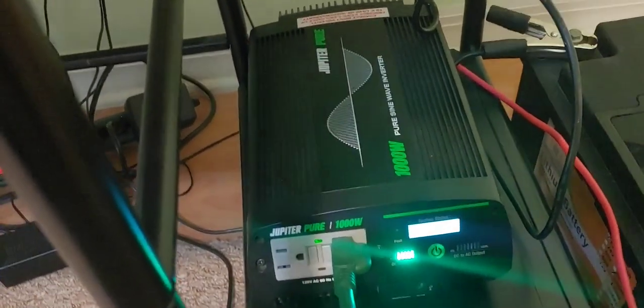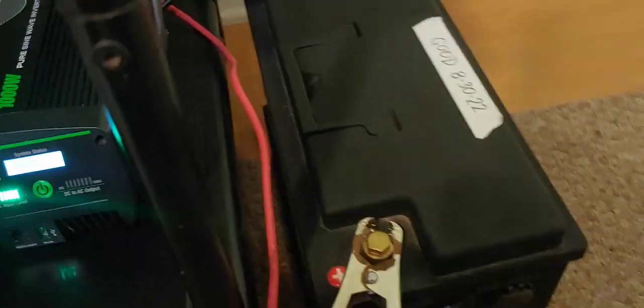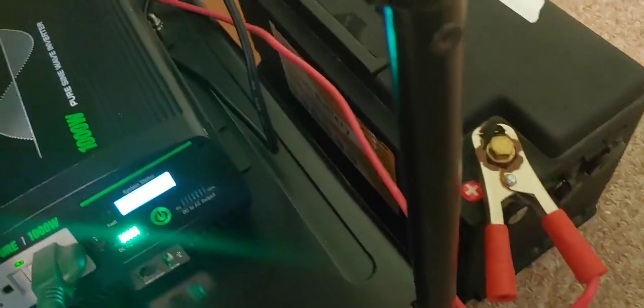If sound is a concern to you, then you should know that. I have this connected to a 100-amp-hour lithium battery — just one of the little cheap ones, not very expensive. This is like $289, $299, something like that.